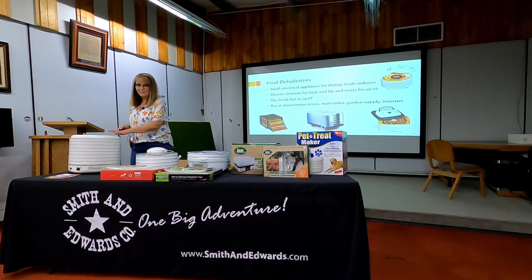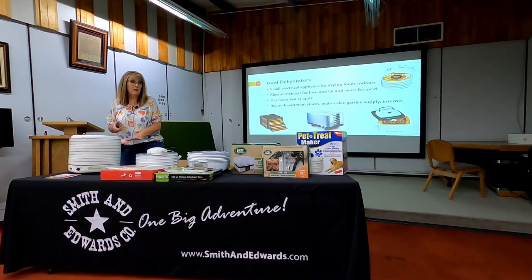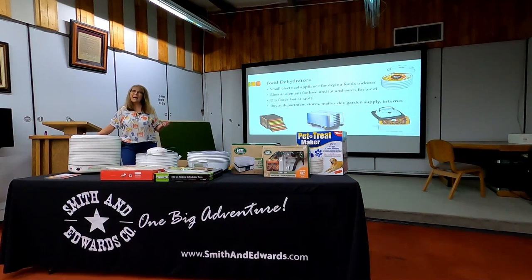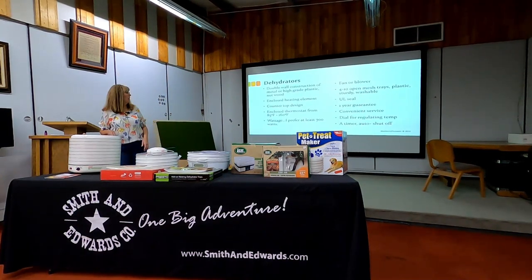Now let's talk about dehydrators. As far as price, selection, and options, the sky's the limit. Smith & Edwards has a number of good ones to choose from. I do like having the temperature control where I can see where it's running. I still put a thermometer on the tray to check that the dehydrator is running about where it tells me. When I look at the design, there are some that heat from the top down, some from the bottom up, some from the side — horizontal. We want to look at all of those options.